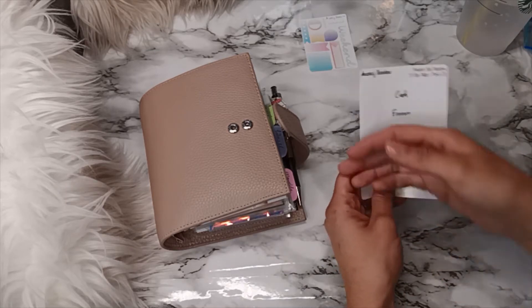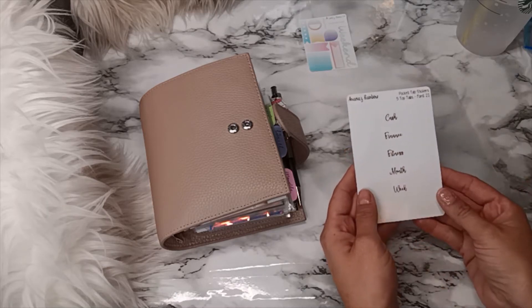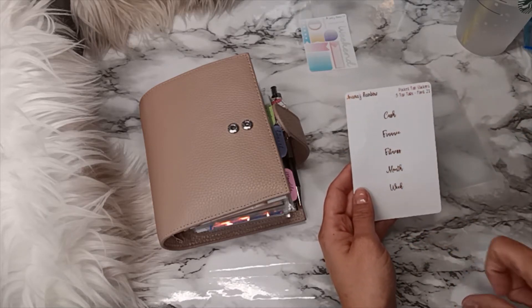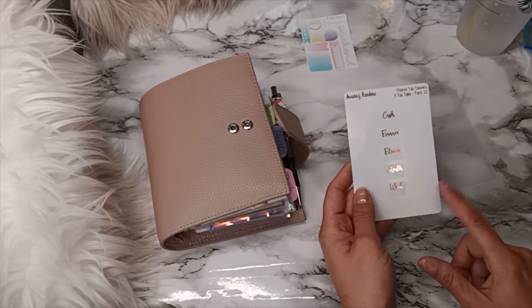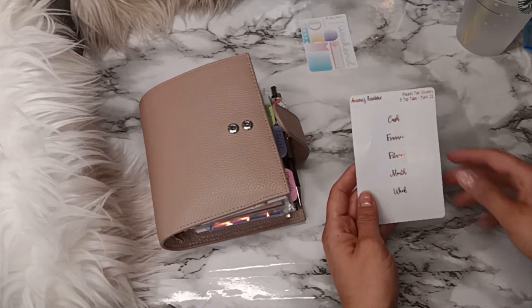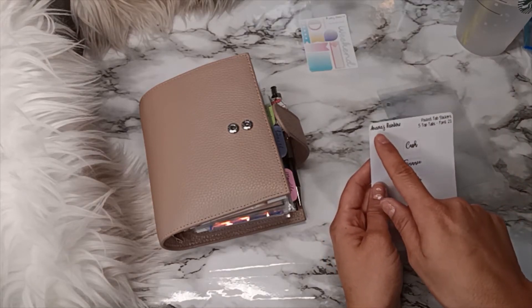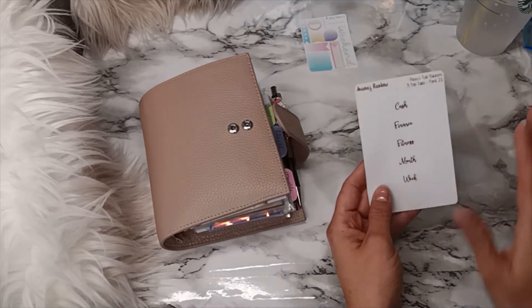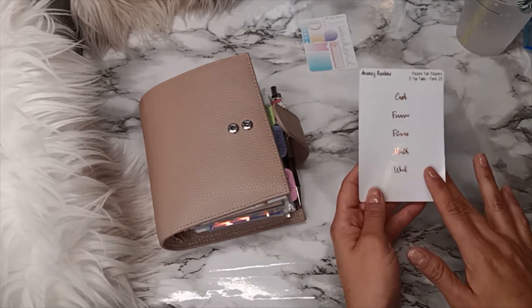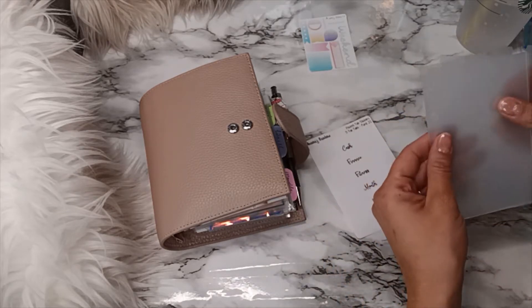I did notice I messed up — instead of putting 'cards' I put 'week' on one, so I kind of want to reach out to her and order some more, because if I order from someone else they won't look the same. Her name is Anavias Rainbow and she is also on Etsy. She's from the UK so it did take a little while, but I am not mad at all.